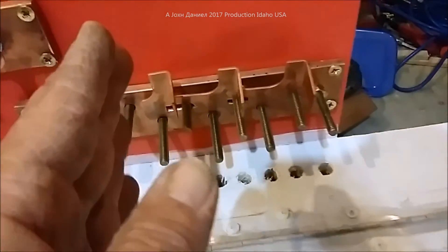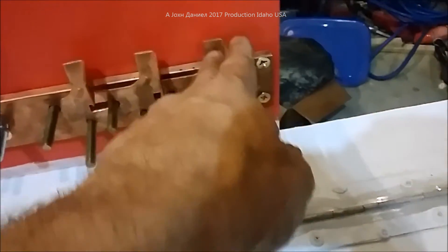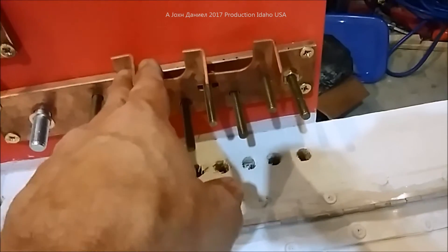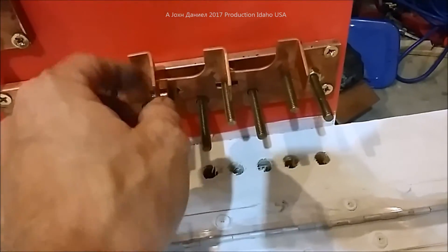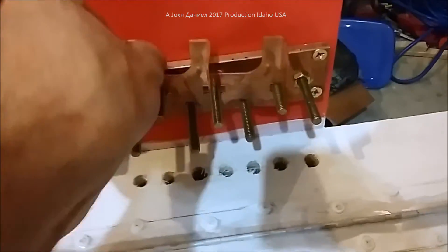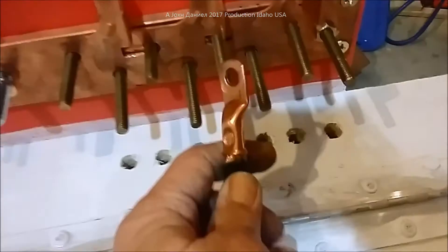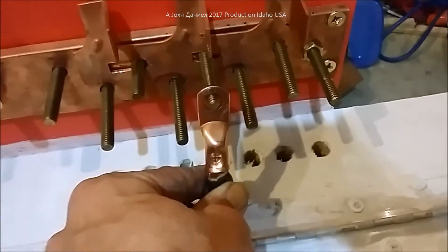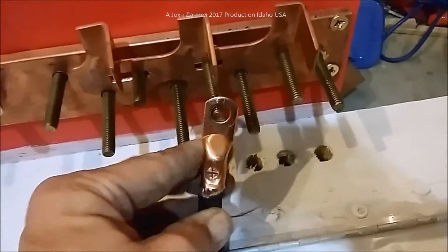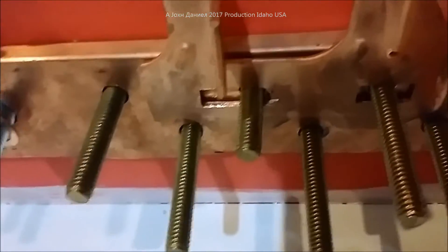We've got three of these pieces, and we're going to connect the six 40-amp MPPT controllers to these, which will be bolted in with terminals clamping everything down. That is pure copper — no tin or anything in it.